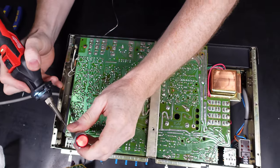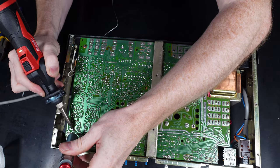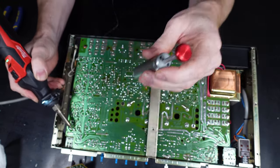All the capacitors are going to be replaced with Nichicon - I think that's how you pronounce it, but if I'm wrong someone do tell me. All the capacitors are going to be high quality - I'm not putting any unbranded or unknown capacitors in there.